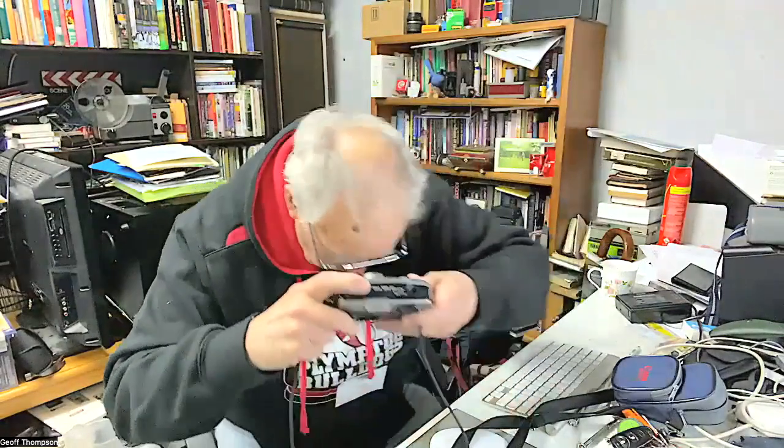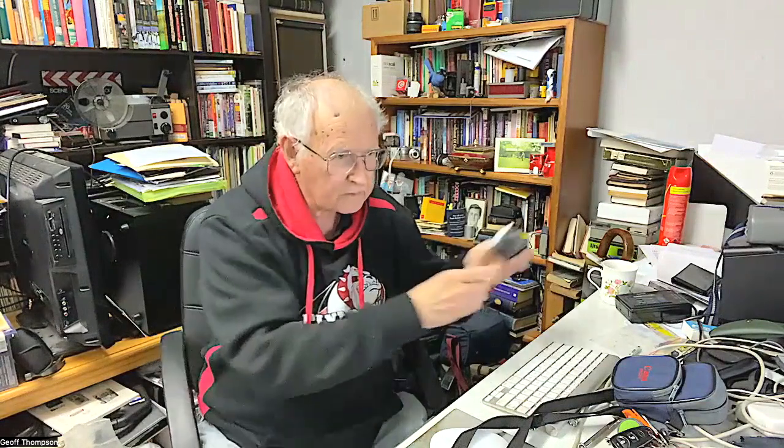I'd highly recommend it if you want a good point and shoot. It's also known in some markets as the Canon 28n or the Canon Sure Shot 28n — in different countries it's probably called different things. You can search for it and find videos and history about it on YouTube.